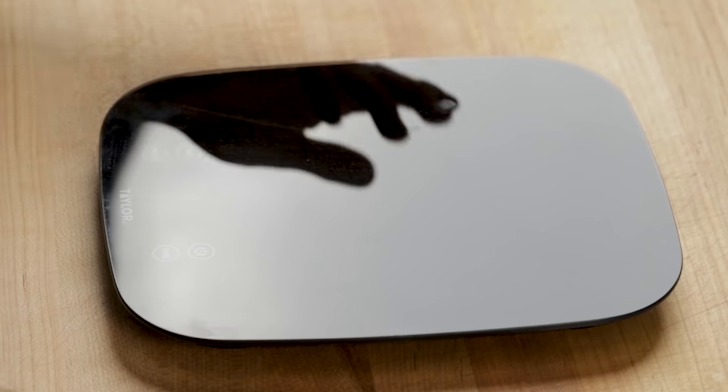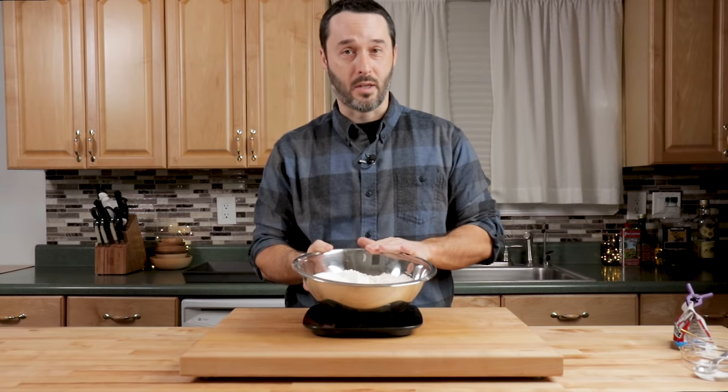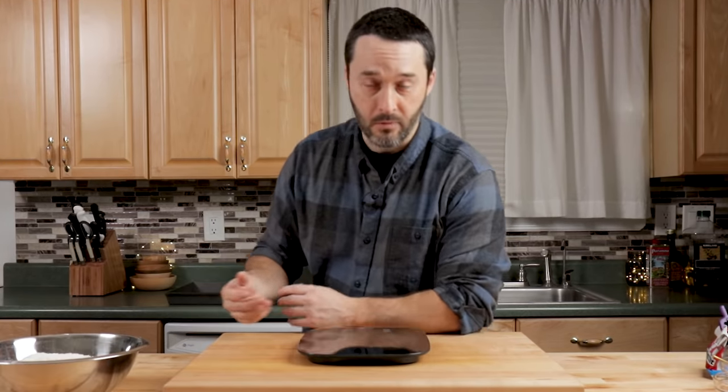If you have a scale, I really recommend you use it, because if you don't have a scale you're not going to have accurate results. This one was $15 at Costco, and another one I had was $8 at Amazon. Here is flour — this is 497 grams of flour, or four cups of flour.